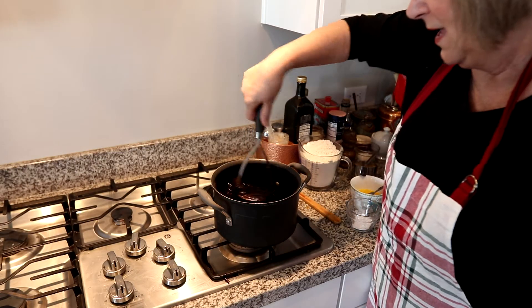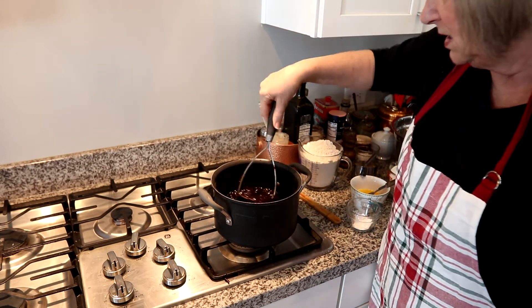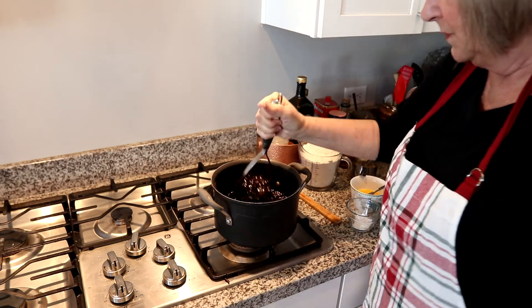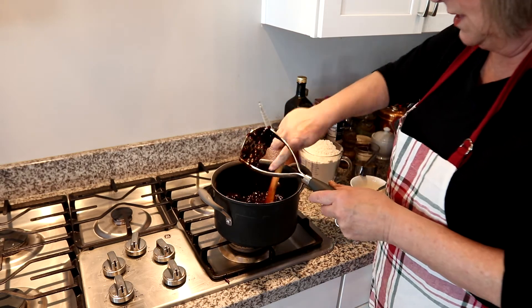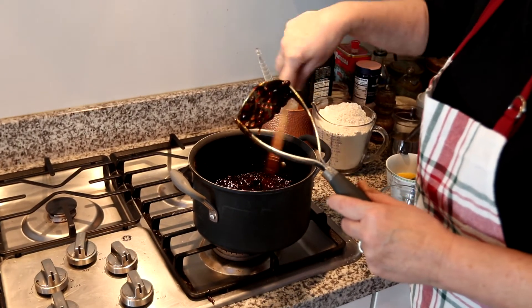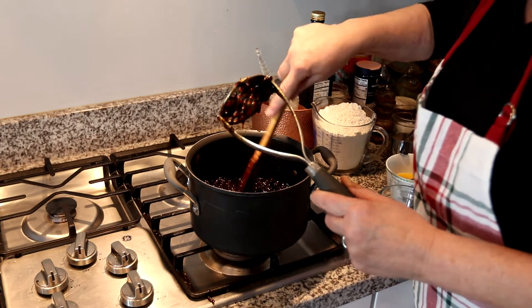This has been simmering for about 10 to 15 minutes. I smash it up, and once it's nicely smashed we can move on to the cake — actually, the cookie part. It's delicious!